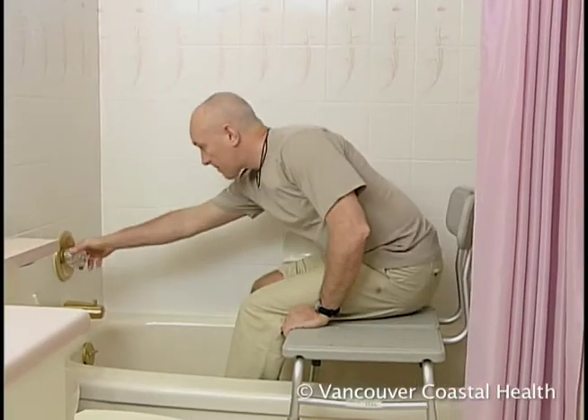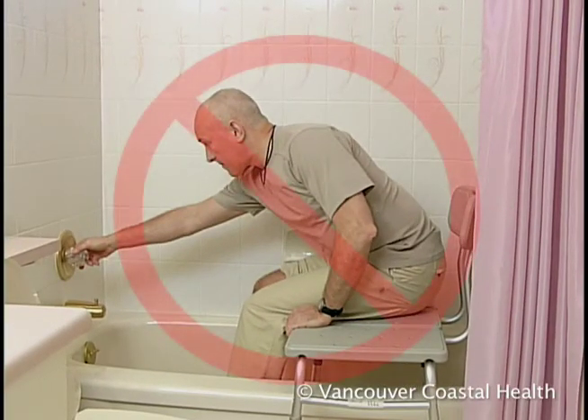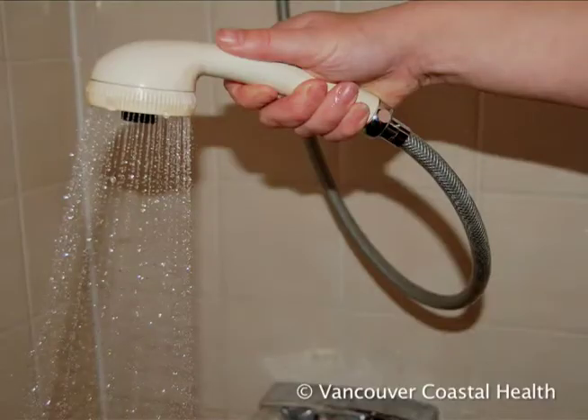Don't reach forward for the taps if you've had hip surgery, because this breaks hip precautions. To avoid leaning forward, attach a hand-held shower hose to the bench and turn the water on before getting into the tub.